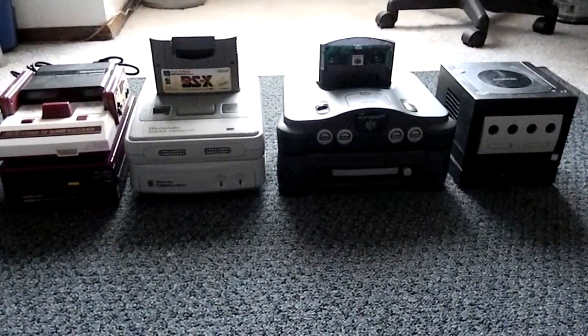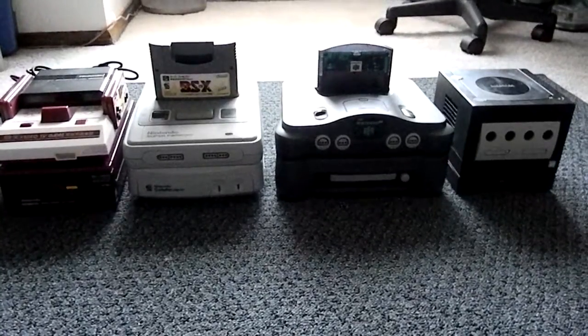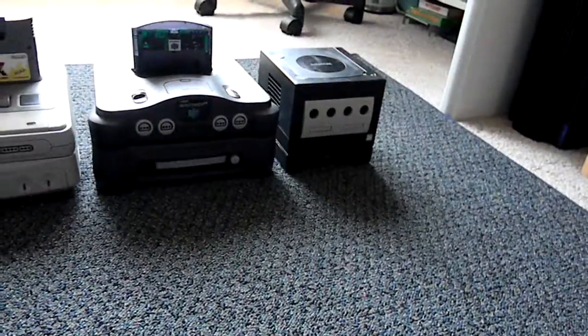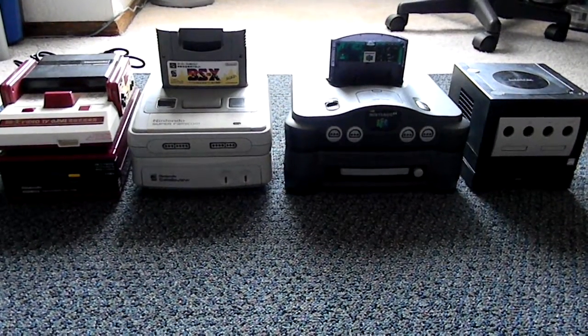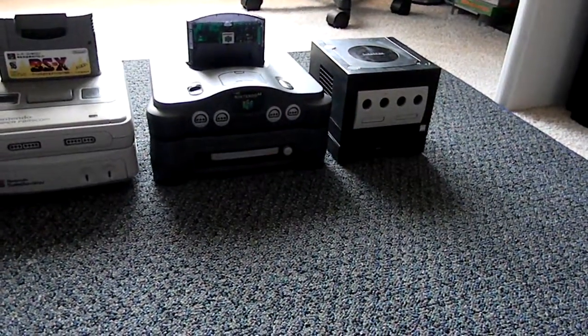Today I'm just making a really quick video on the Nintendo console add-ons. As you can see, Nintendo made many console add-ons for their system. However, the only one that was released in the US was the GBA player for the GameCube. That's plugged into the bottom of that GameCube over there.